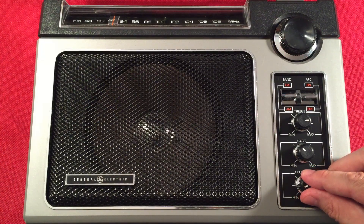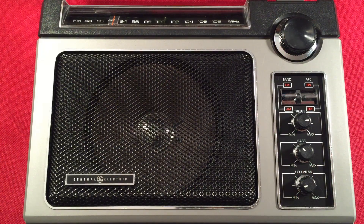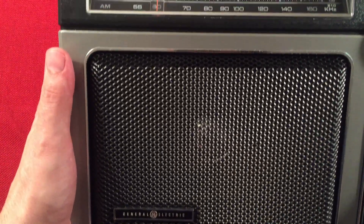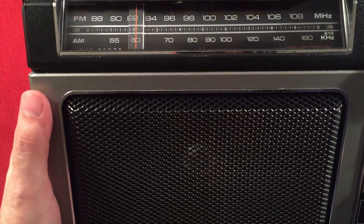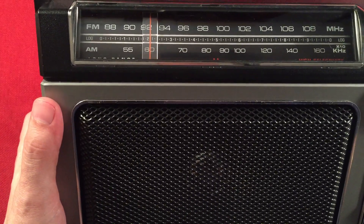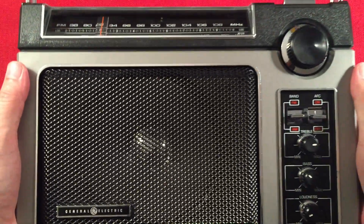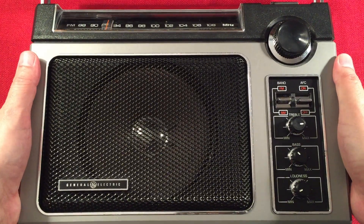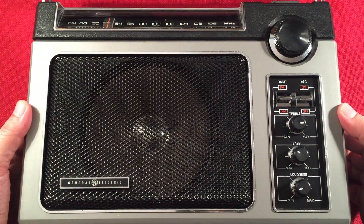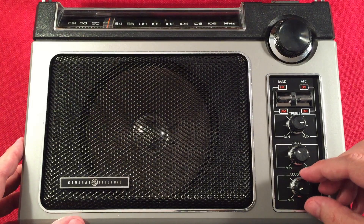Here's 600 WMT, Cedar Rapids, Iowa — 175 miles away. Let's look at that dial; it should be pretty dead accurate. Yeah, I would say it's right on the money — right between 6 and 0. Awesome. This is a great radio, guys. If you haven't noticed, I love this radio. I did some band scans two years ago and figured it's time to do it again.